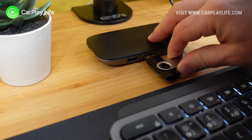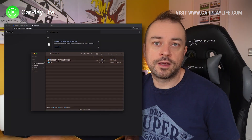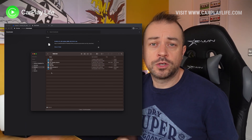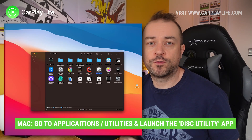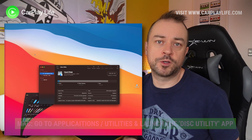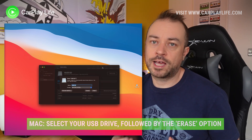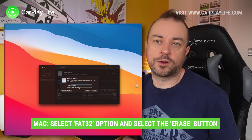Next, plug in your USB drive and give it a moment for your system to recognize it, then open it in its own window. We need to format it to FAT32 standard. I'm using a Mac but the process is just as simple on PC. For Mac OS, open the Disk Utility program, select the USB drive, then click the Erase option at the top. In the pop-up, select FAT32 under Format. The name isn't really important, so just press Erase to format the USB drive.